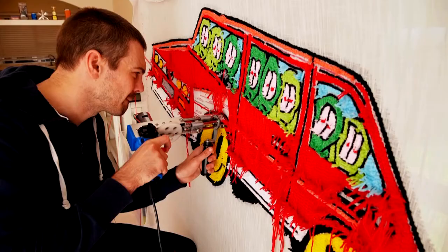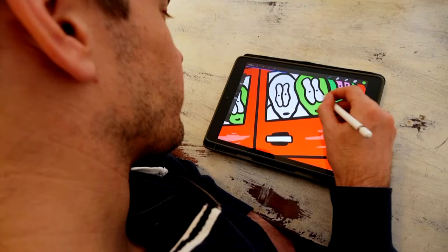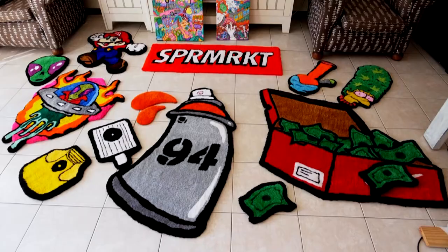If the immediate touch of a spray can nozzle under his finger is lost by designing like this, James recoups that in-person feel for his art by working in yarn.